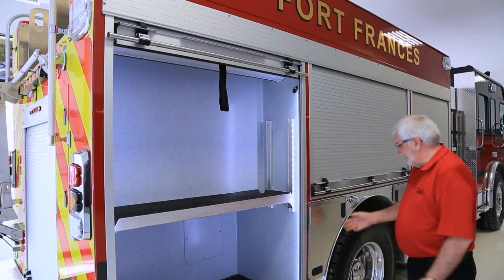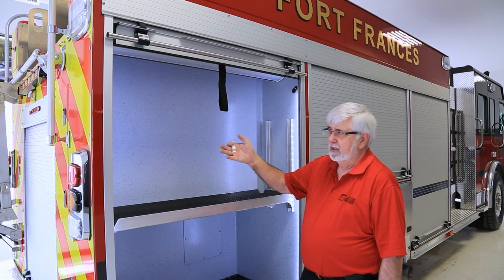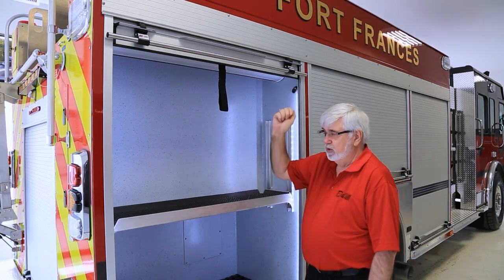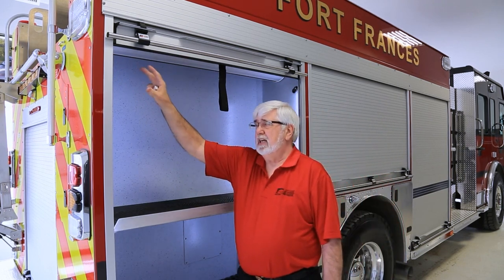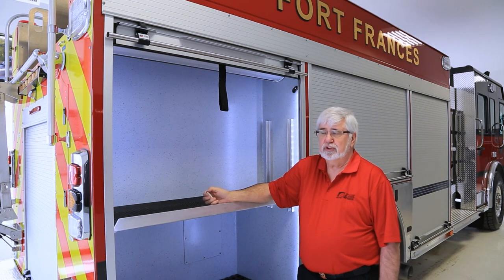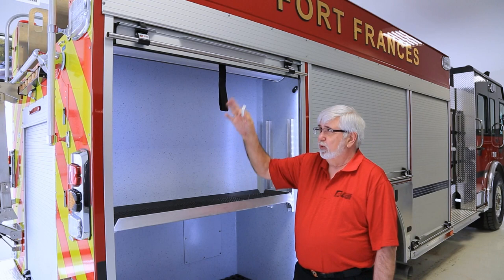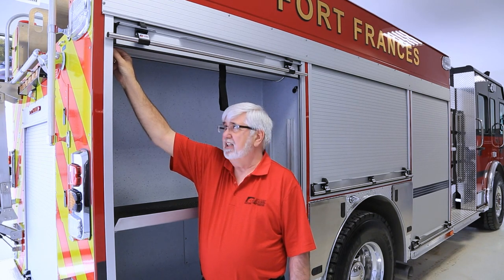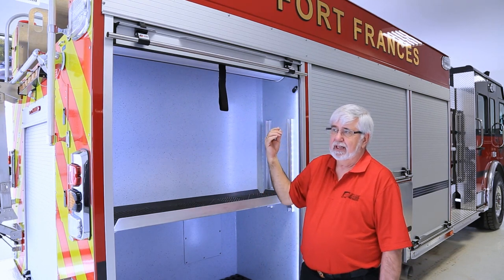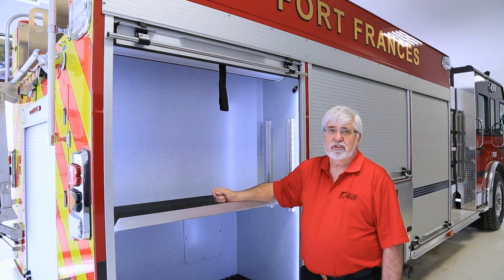All of the compartment doors, including the SCBA bottle door, have contact switches to indicate whether they're open or closed. The compartment doors will actually light up inside once you open the door based on a magnetic switch on top of the door. It can happen that one of these switches becomes a little loose or out of adjustment, showing the door as always open even when closed. You can check which door it is by using the magnet, opening one door at a time and holding it up to the switch. If the light goes off, that's the door; if the light stays on, it's another door. You can then make an adjustment on the switch to bring it into proper alignment.